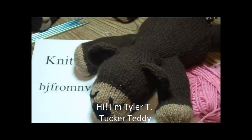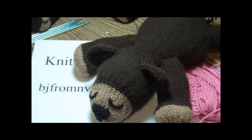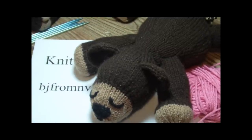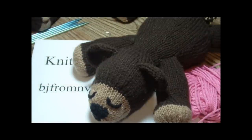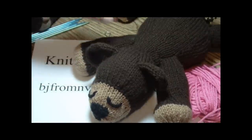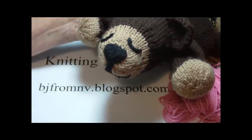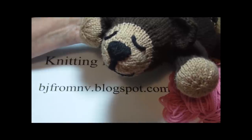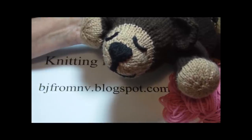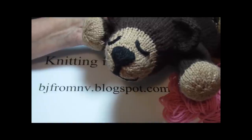Hello. My name is BJ from Envy, and this is Tyler Tuckered Teddy. He's one of my patterns. You'll find my patterns on BJ from Envy Blogspot.com. My patterns are also on Ravelry, and I have a shop on Etsy — E-T-S-Y dot com.